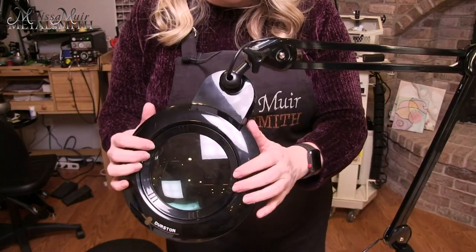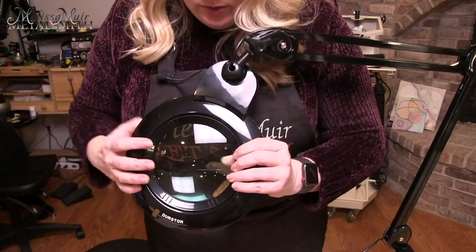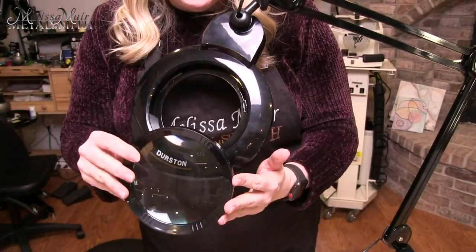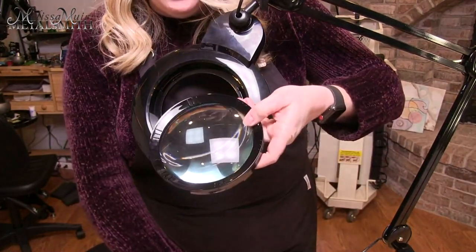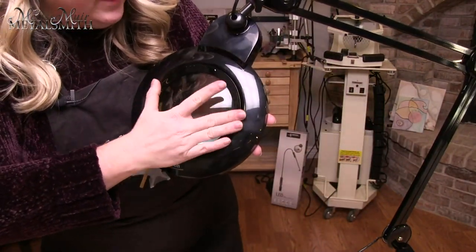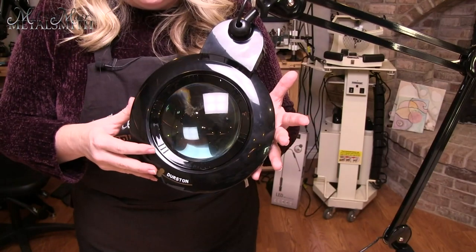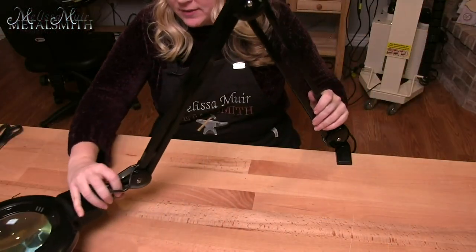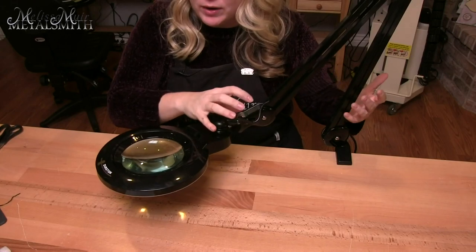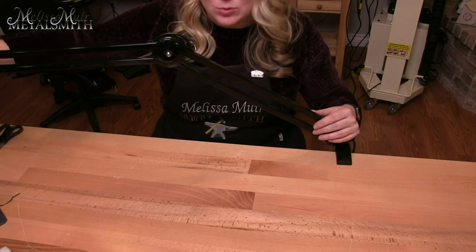When it comes time to change the lens, do this somewhere protected underneath so you don't drop it. You twist the lens counter-clockwise to remove it, then bring in the other lens. There are little notches on the bottom that match up with notches on the lamp, and you twist clockwise to lock it into place. One of my favorite things about this swing arm lamp is that I can keep things extremely low or bring it quite high, with a reach of at least three to four feet.